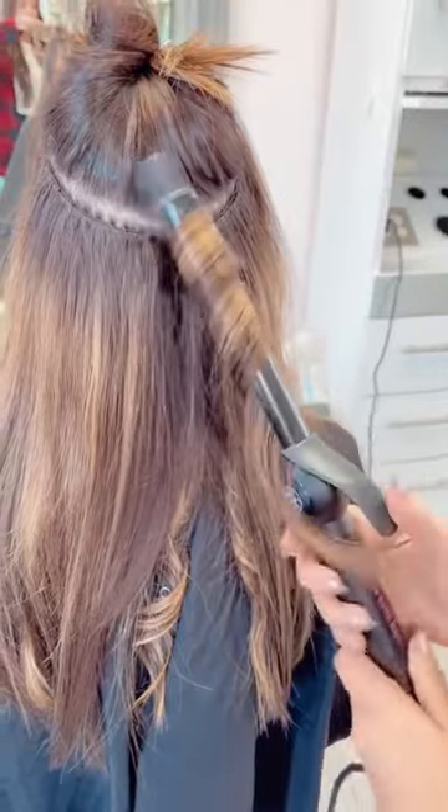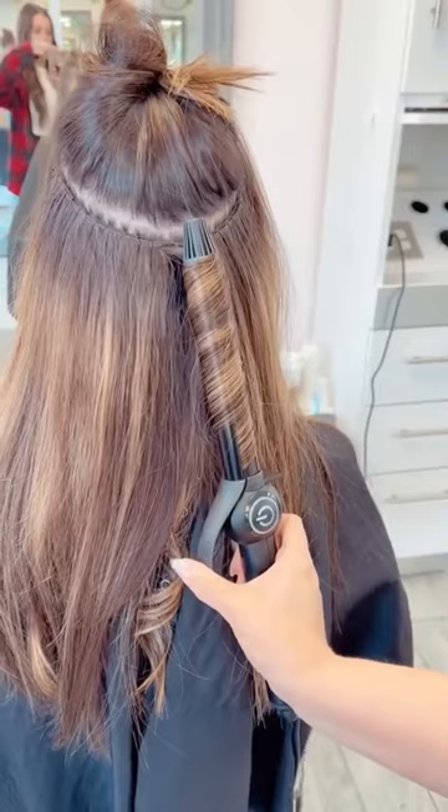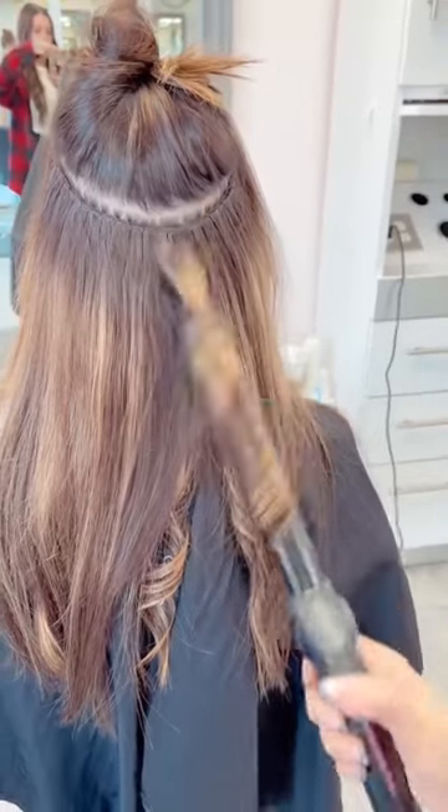I'm going to add some vertical curls, not horizontal, because that's the biggest key here. Making sure to heat up that mid zone and then curl right on up.